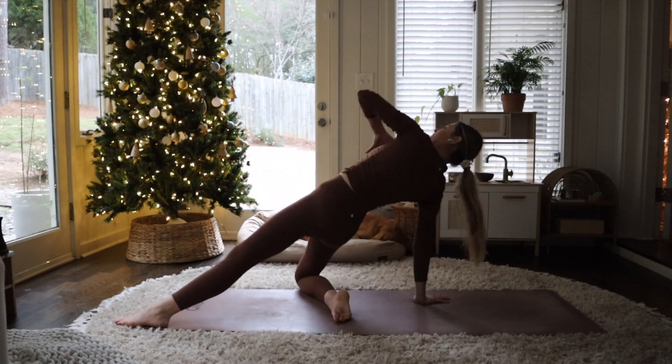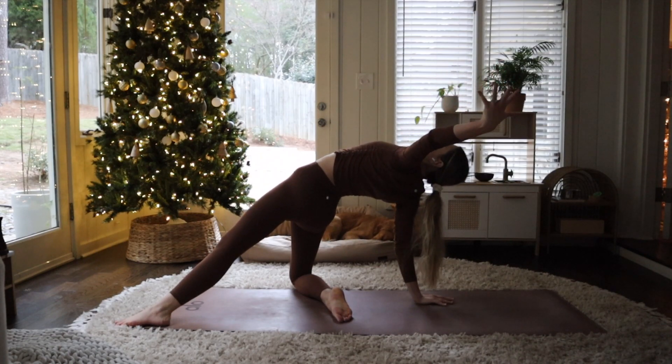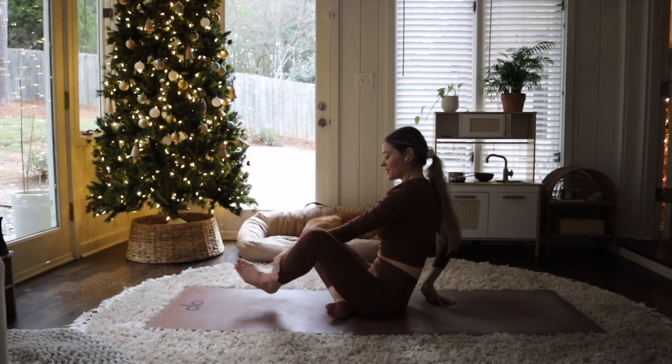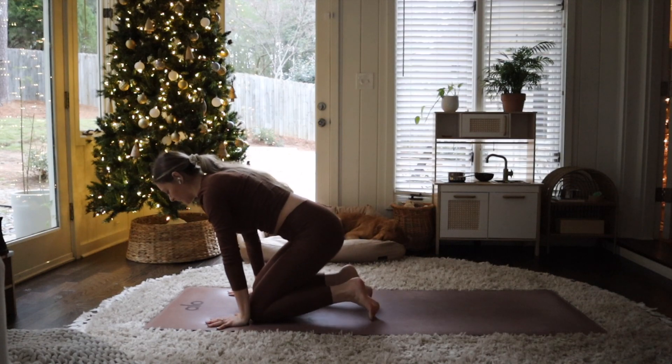Bring your right hand behind your right hip — Stargazer. Press down, lift up and open. See how much space you can take up. Big breath here. Slowly release, cross your legs, plant your hands, come back to your Downward Facing Dog.